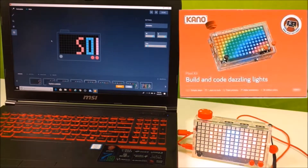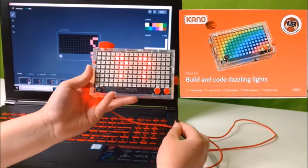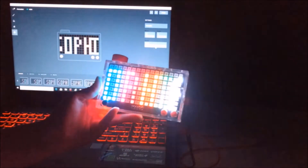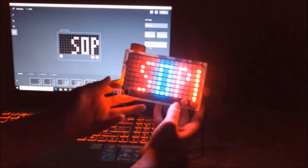Not too bad, and it's really cool. Now let's see how my name shows on the Kano in the dark. Here we go. Let me get slower. There we go. Now you can see all the bright colors. It's really cool.